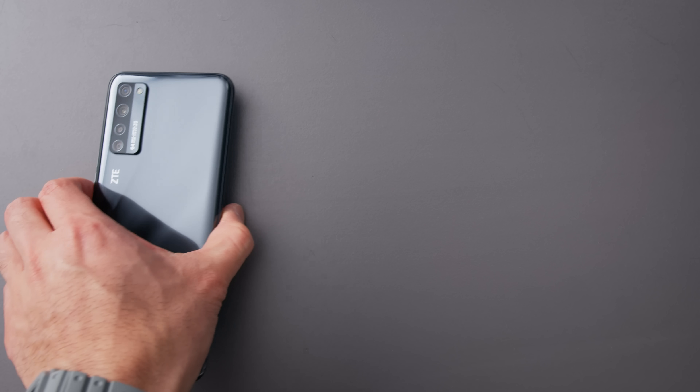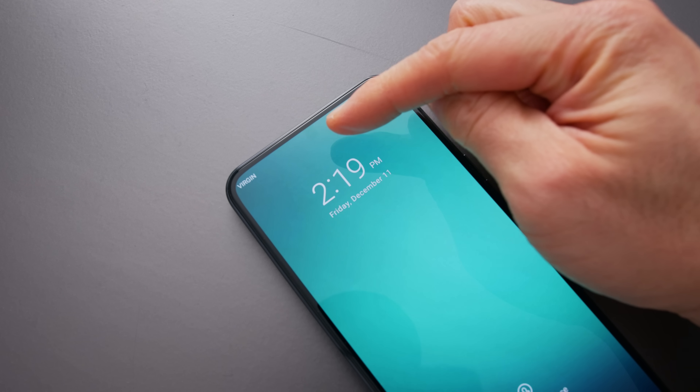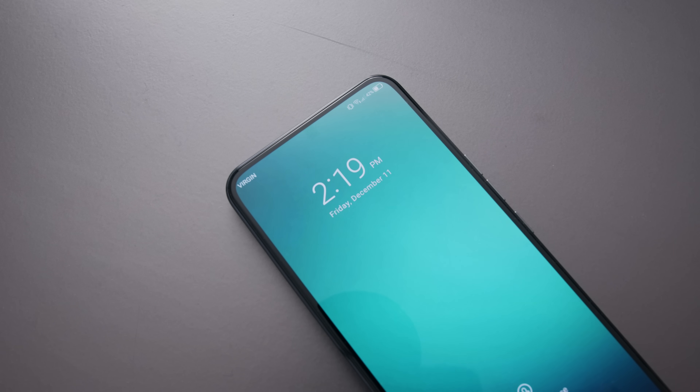There's a lot to talk about. This tech is really new, but the first company to bring it out is ZTE with their $450 Axon 20. This phone is not a flagship-priced phone. It's also not a flagship-equipped phone. It's configured with kind of mid-range specs and mid-range components, but it has this incredibly cool, somewhat invisible front-facing camera. I'm going to focus this video mostly on this particular feature.